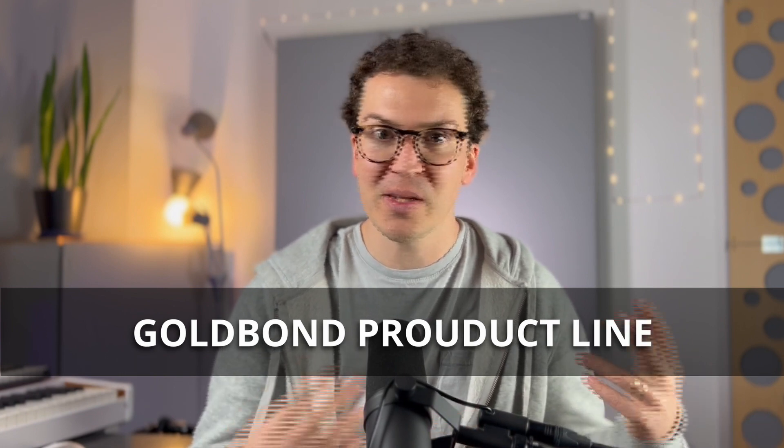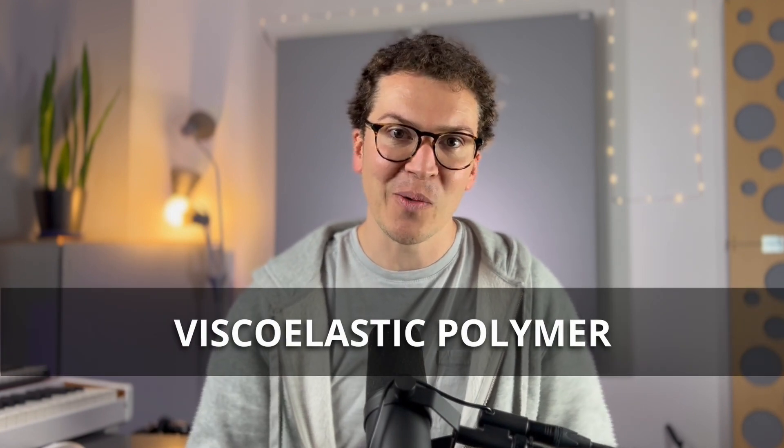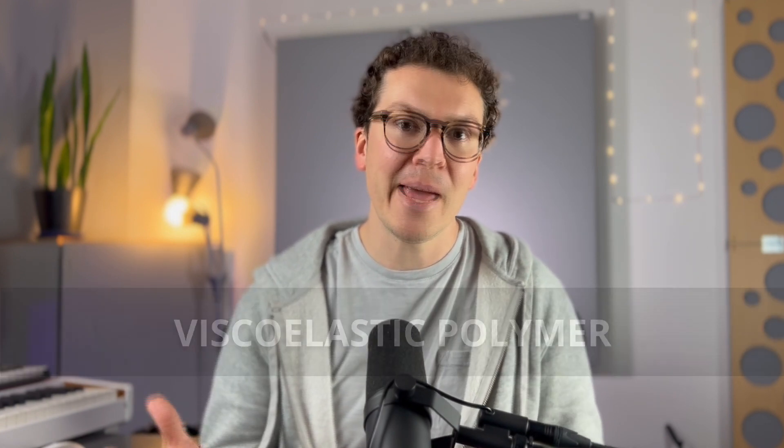SoundBreak is made by a company called National Gypsum and it's under their Gold Bond products line. SoundBreak is just a product they provide specifically for reducing sound transmission in construction. What makes SoundBreak different from other drywall on the market is that they put in a viscoelastic polymer layer — a fancy term for a dampening agent inside the middle of the drywall.